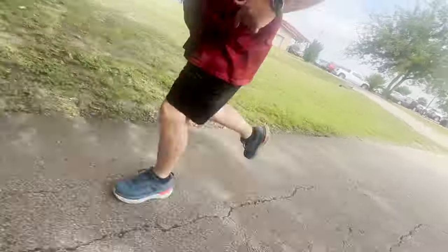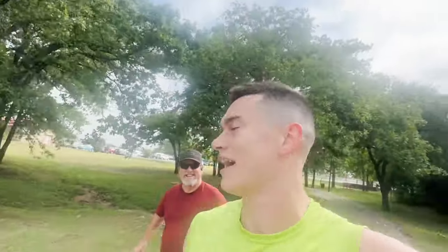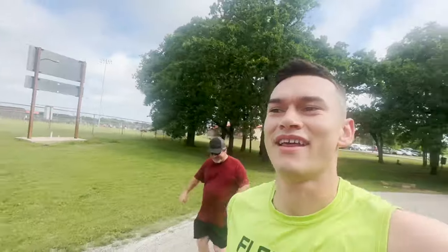Dad's in the Hoka Bondis — he never takes those shoes off. My mom's wearing a Hoka Gaviota right now. Come on dad, keep going! Good job. Now it's time to jump in the shower and get ready for work.